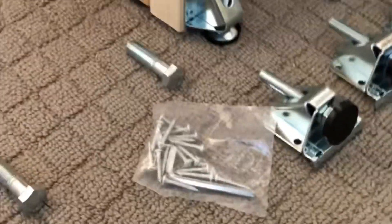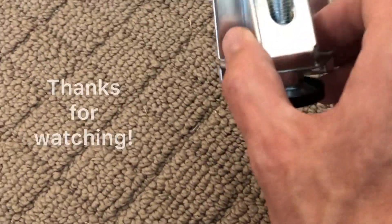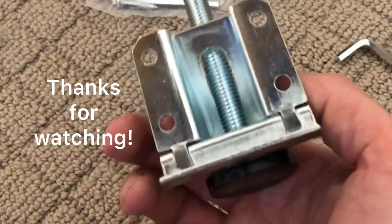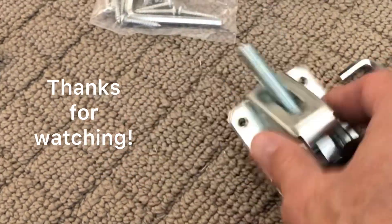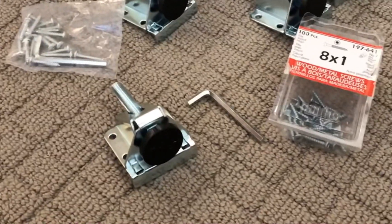So all in all it seems pretty sturdy — I can definitely recommend these for supporting a layout. Apparently the specs say one of these legs will support 330-some pounds, so eight of them is more than enough for a little N-scale layout.